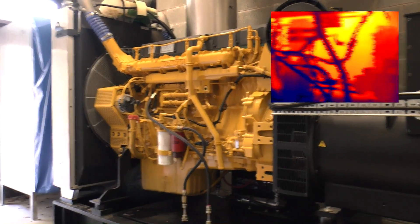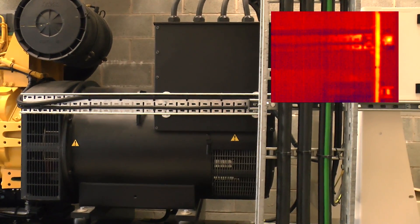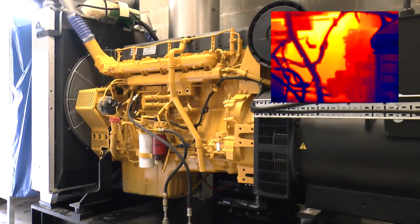Greetings! It's time to do another test on this big old generator again. But this time it's going to be a load test. We're going to use the main building it's feeding as the dummy load.